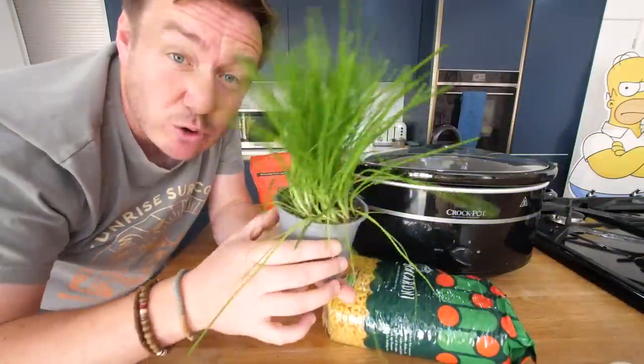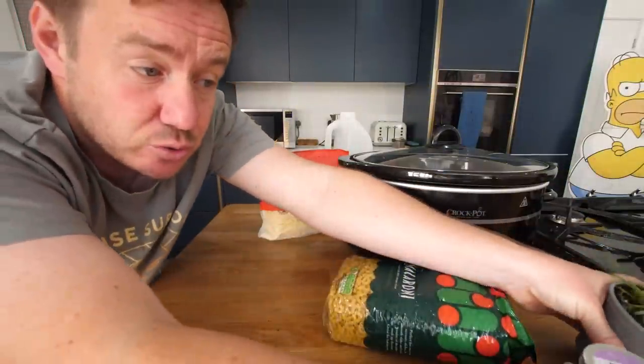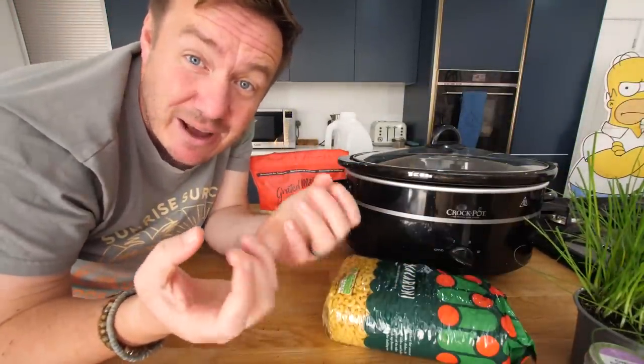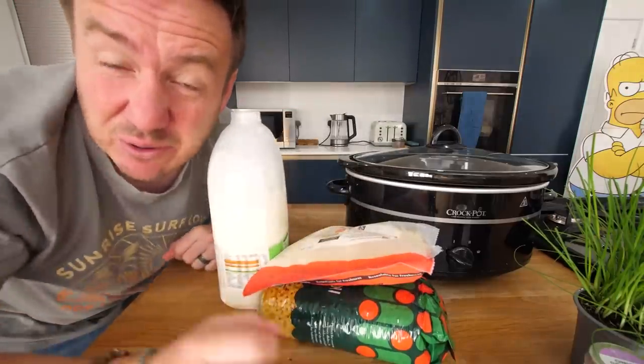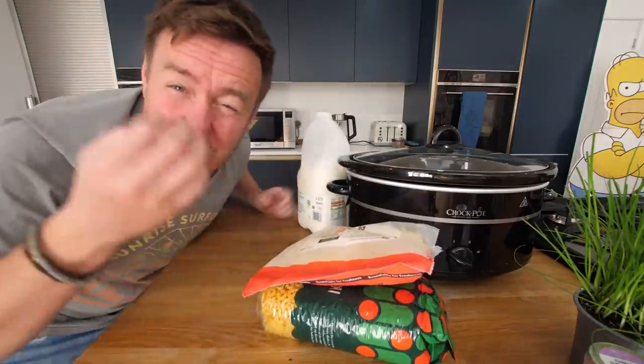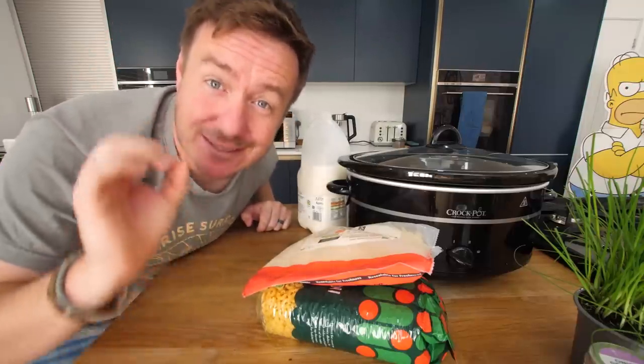I could have really gone to town on this. Obviously, I've got things like chives and onion powder instead of actual onion, but you don't always get that in a mac and cheese. The basic thing in there is macaroni, cheese, and milk — that could make the most basic one. I could have gone parmesan-y and buttery, especially on the slow cooker one, but I want to see if patience makes the difference.